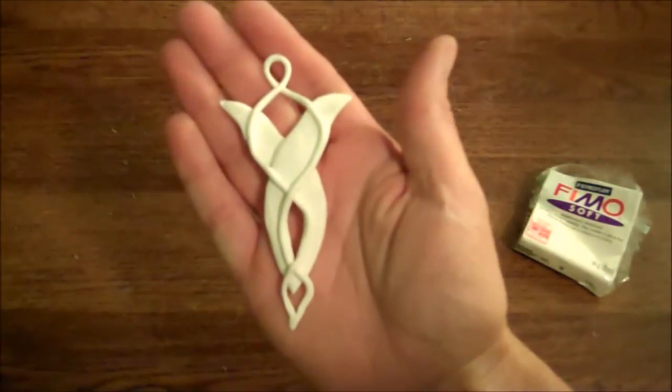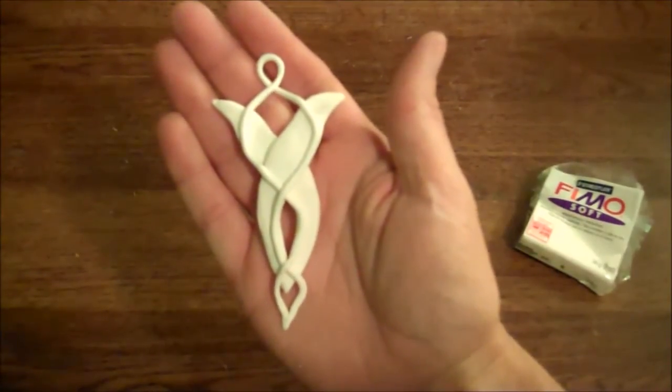Here's what you should have so far. Then you'll just cook that. Then give the whole thing a coating of metallic silver paint. You can also use spray paint if you want to make it faster.